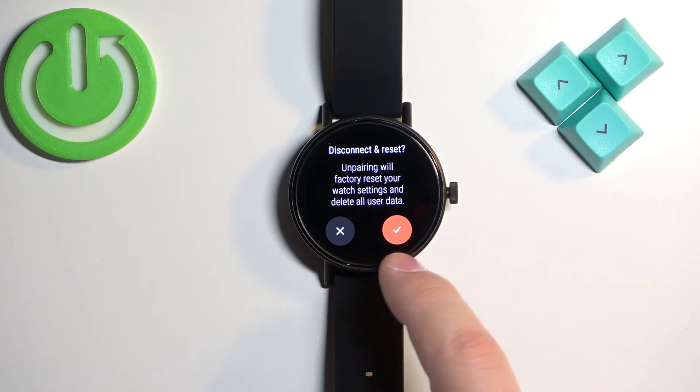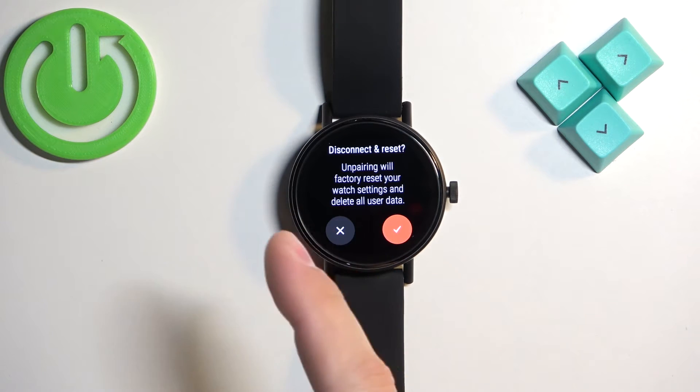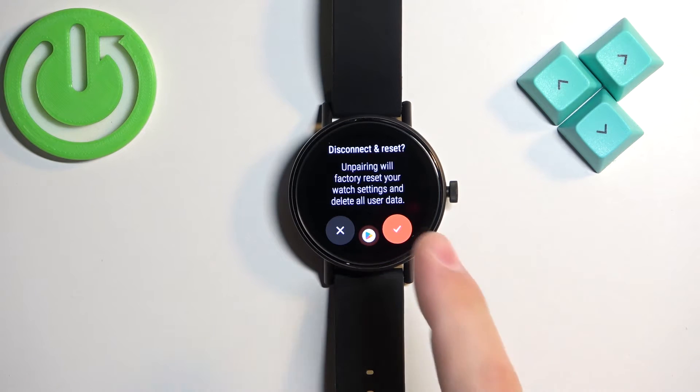Now you can confirm by tapping on the check mark, and once you confirm, the resetting process will start — we need to wait until it's complete. Remember that performing the factory reset will remove all of your settings and data from your watch, so be aware of that.